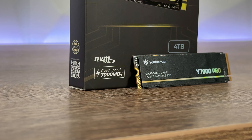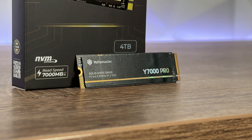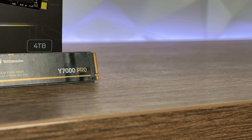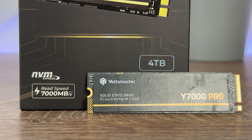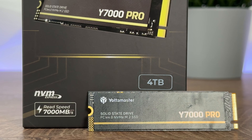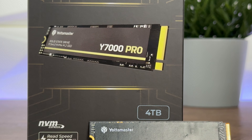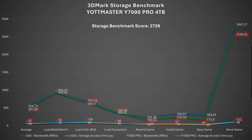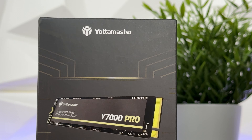Even with data on the SSD, the speeds exceed what's printed on the box. The box states read up to 7000 MB/s, operating temperature 0–70°C, and storage temperature -40 to 85°C. They could honestly market it at 7200 MB/s read and 6200 MB/s write — that's outstanding.